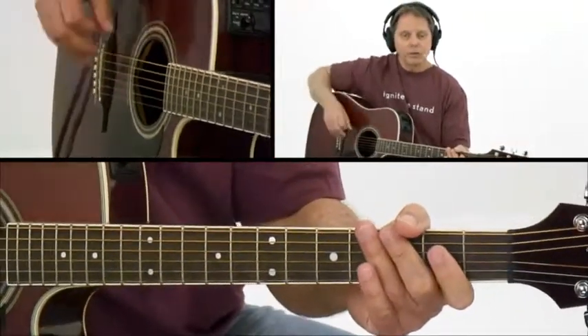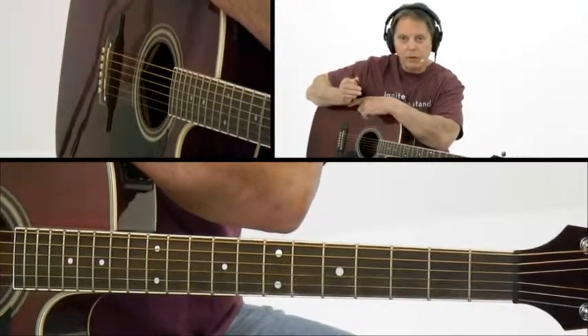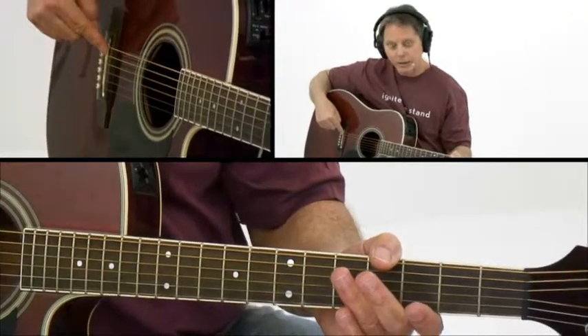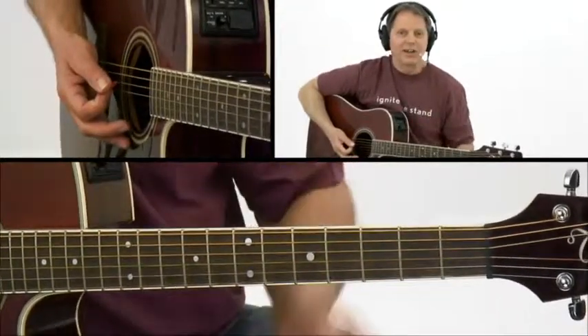I also encourage you to practice playing this with a palm mute. That means you take the little finger side of your palm and lightly touch where the strings pass over the saddle back in the bridge. That gives you that cool rock sound.